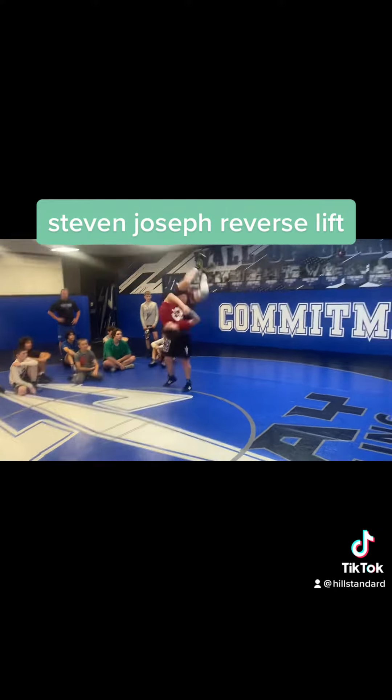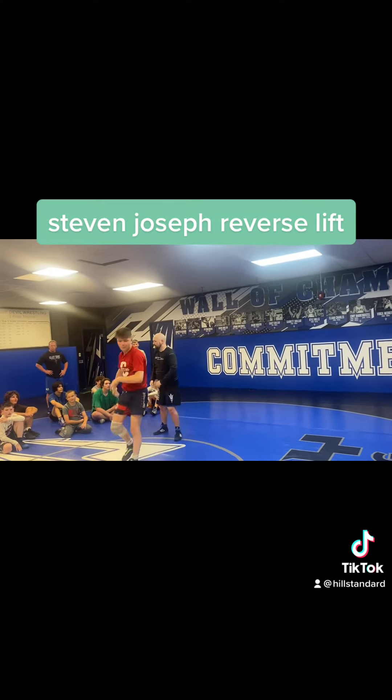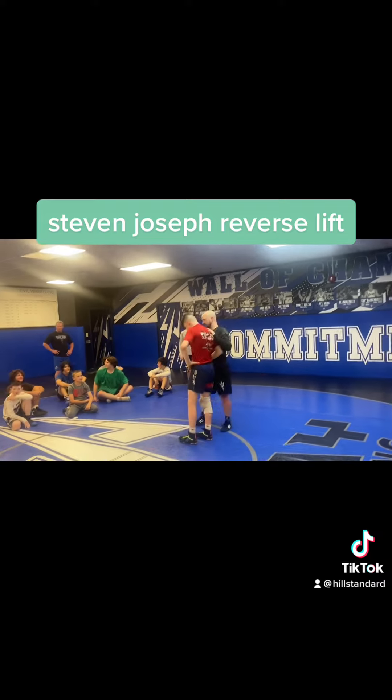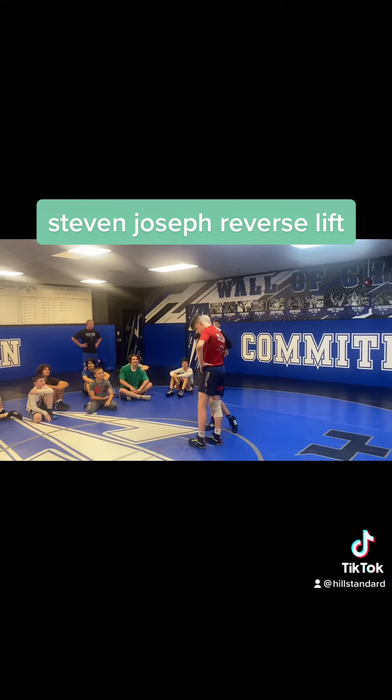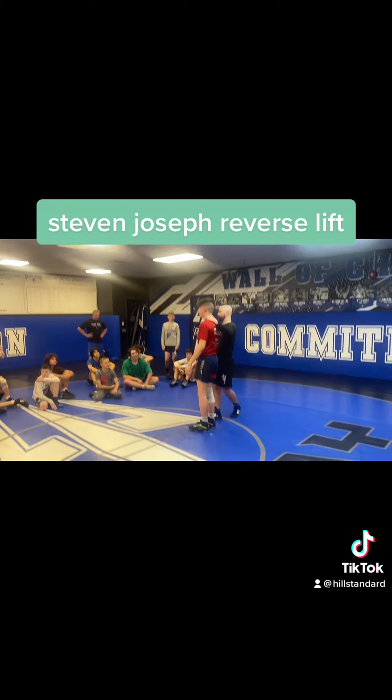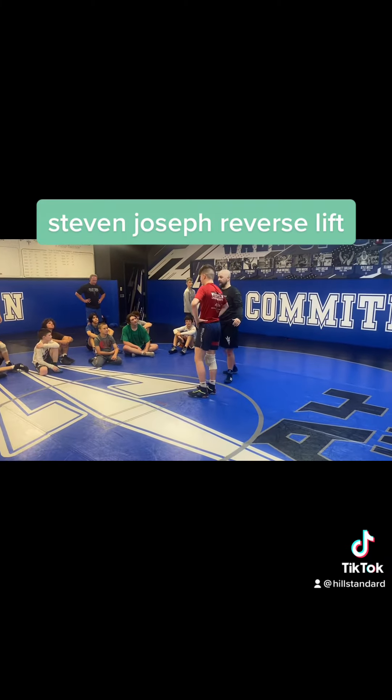Young bucks, do not drop them on their head. It's not a power bomb. Big thing here: the reason it didn't work the first time is Jake's hand — he can put his arm, and it's a good way to get your arm broken when you're in the throat. So number one: never push your arm on any throat.